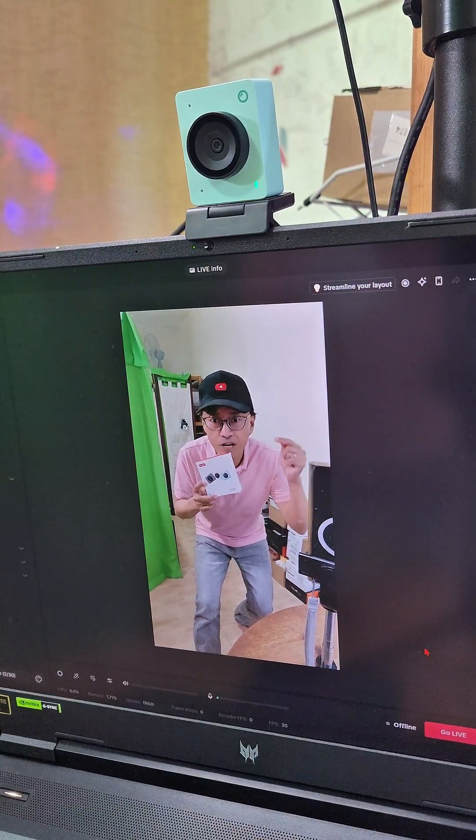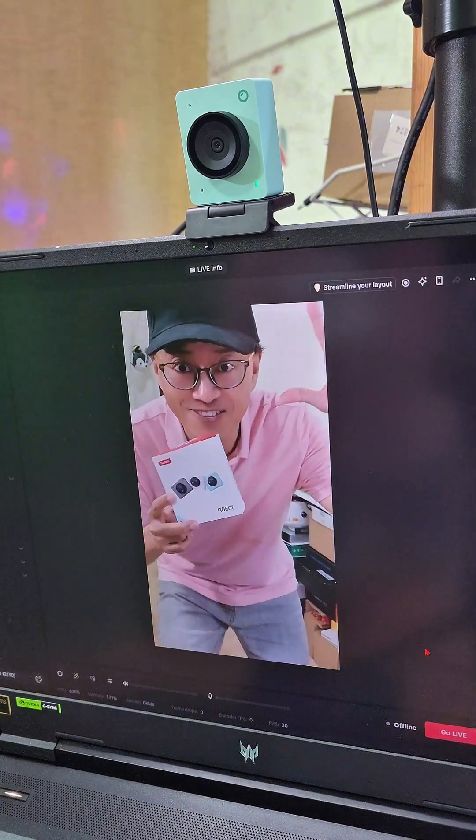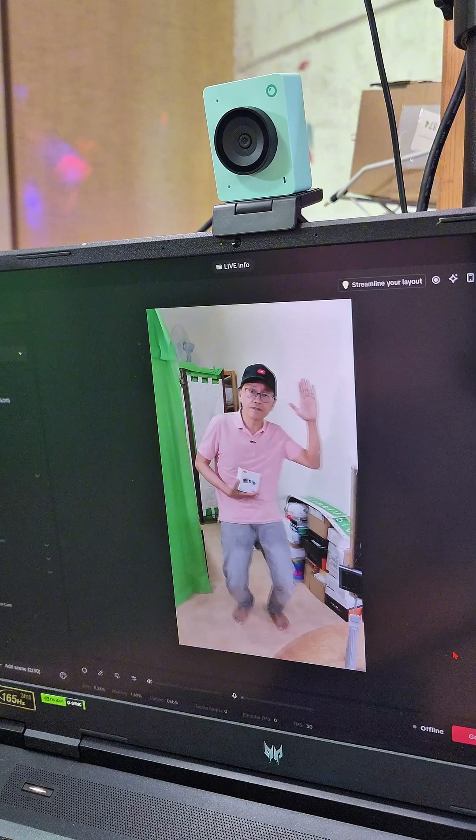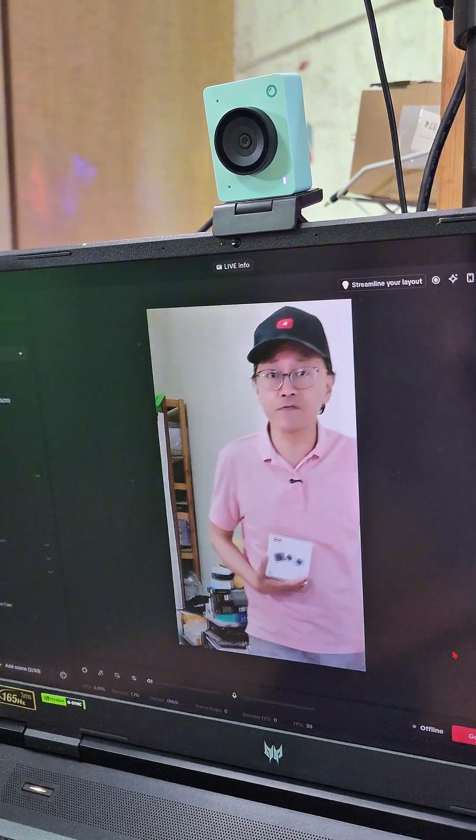Now, here's the cool part. If I want the camera to zoom in, I just need to do the L-shaped hand signal. Do that again to zoom out. Raise five fingers and the camera will start following me.